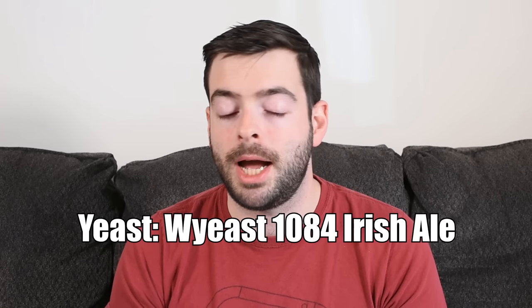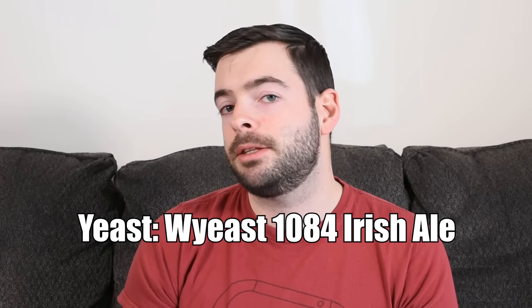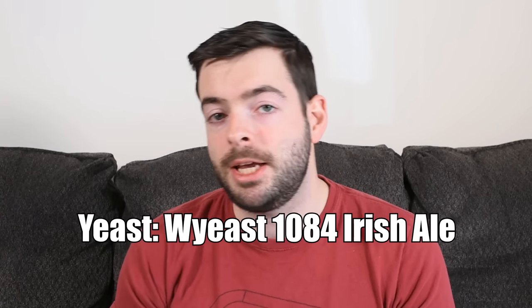Our yeast is pretty standard — Y-East 1084 Irish Ale. Fun fact: if you have Imperial yeast, this is the same strain as Imperial Darkness. If you're a big fan of Imperial strains and large pitches for big beers, Darkness is a good yeast for that. I'm going to harvest some of that yeast and hold it for another batch — maybe a large Imperial stout.